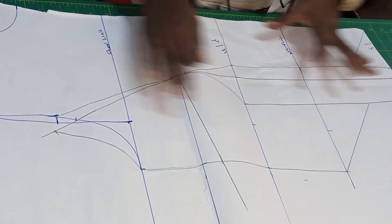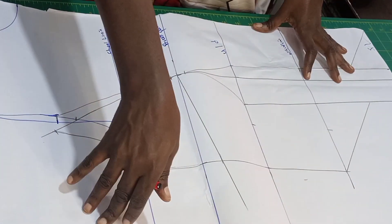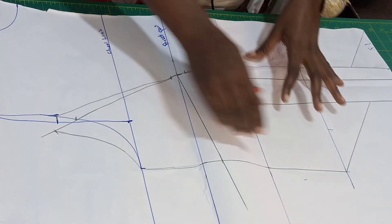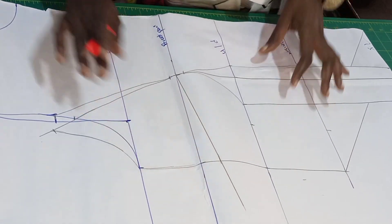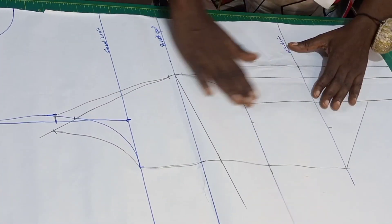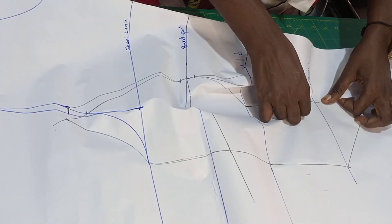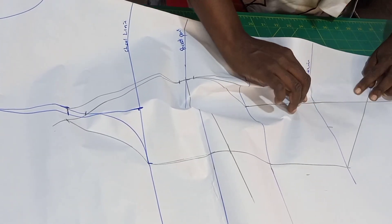This pattern is without allowance on the side — I'm trying to manage the paper. When cutting on the fabric I'll be adding my allowance of two inches on the side. Before I close the darts I think we're done drafting the bodice, so let's cut. I'll be closing the dart here so I can cut my backs symmetrically.